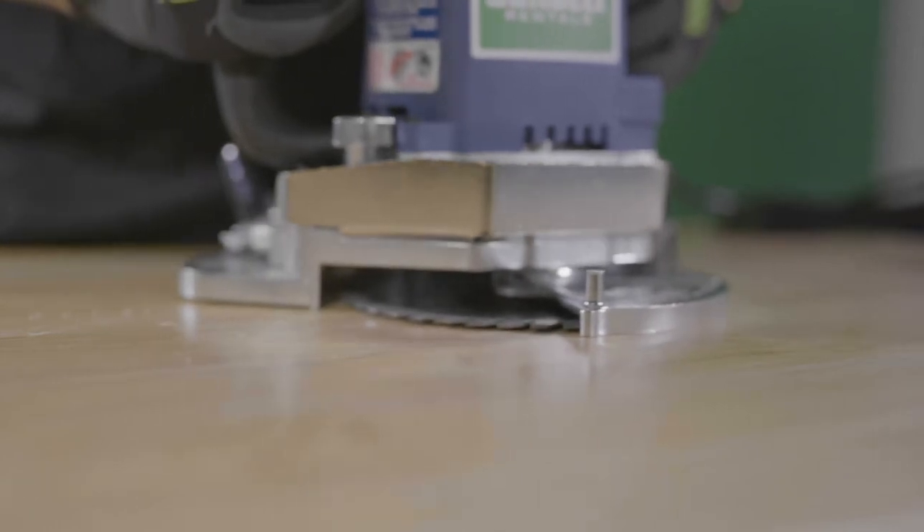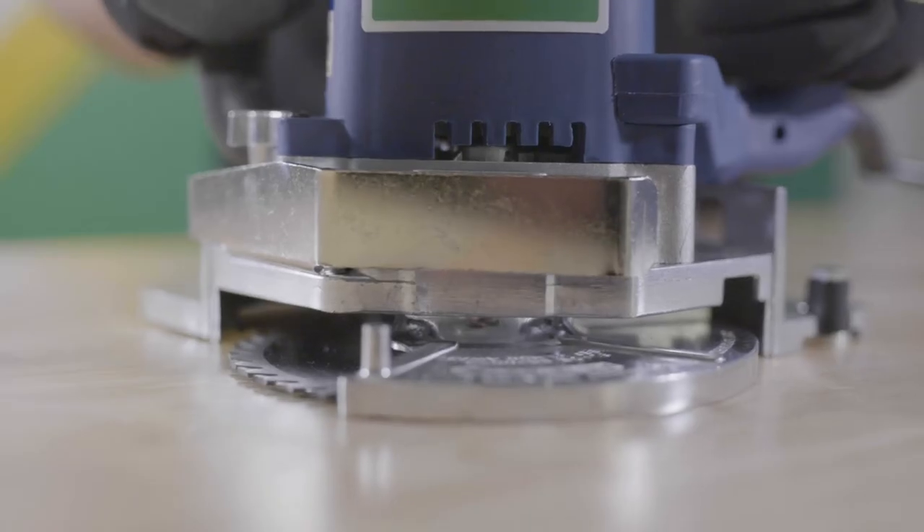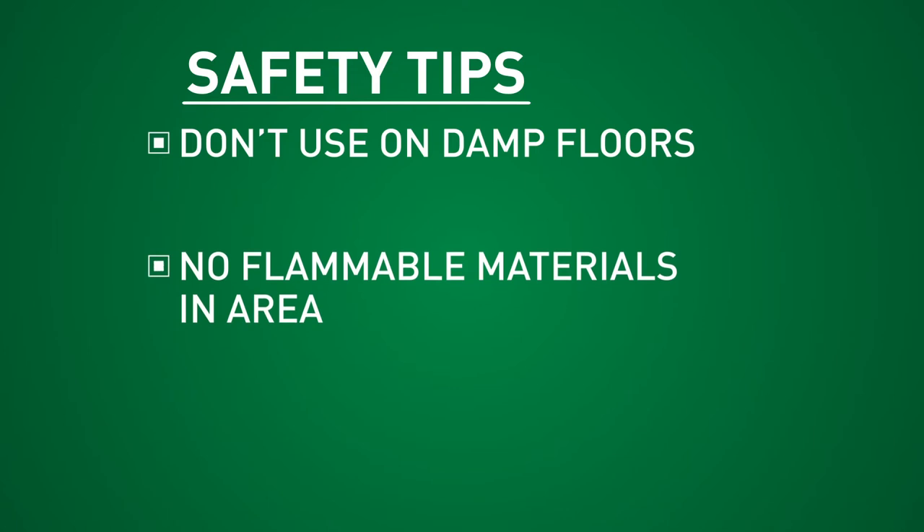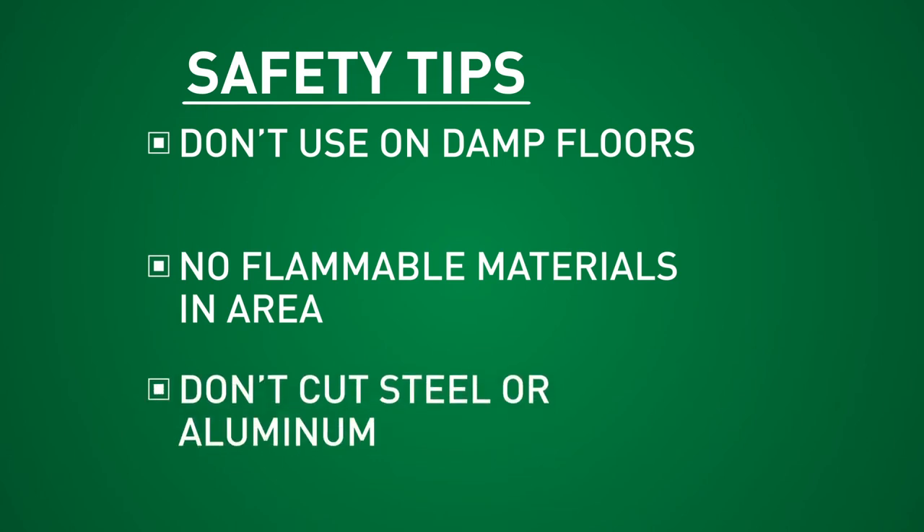Make sure to keep the saw flat on the floor, blade parallel to the floor. Cutting at an angle can cause kickback. Make sure you don't use the saw on damp floors. The saw may throw sparks, so be sure there are no flammable materials, especially explosive vapors, in the area. This saw is not for cutting steel or aluminum — sparks created can cause a fire inside the wall.